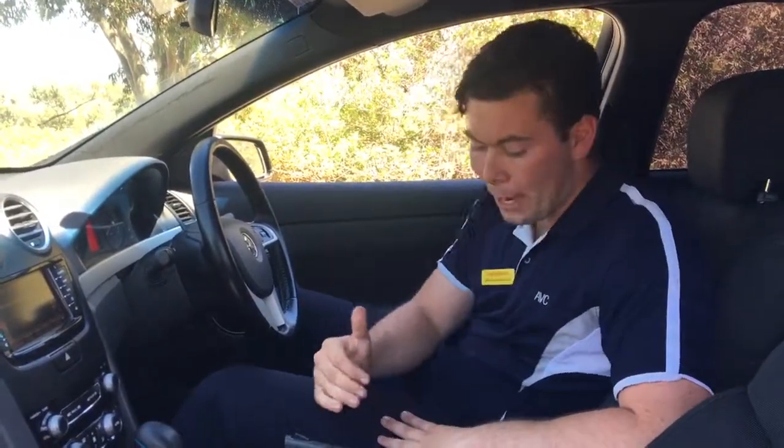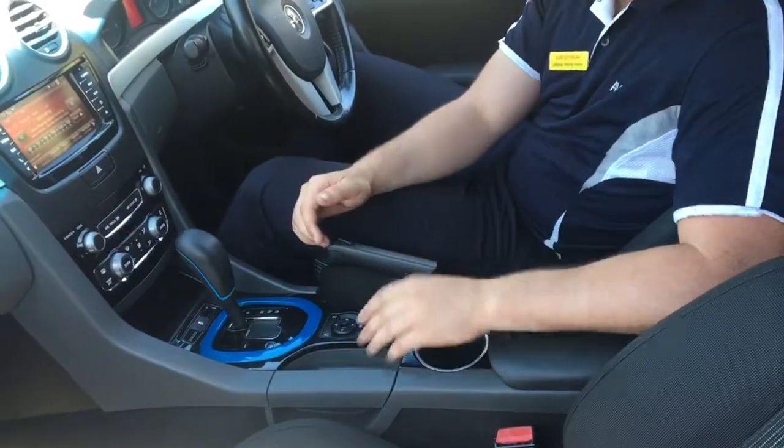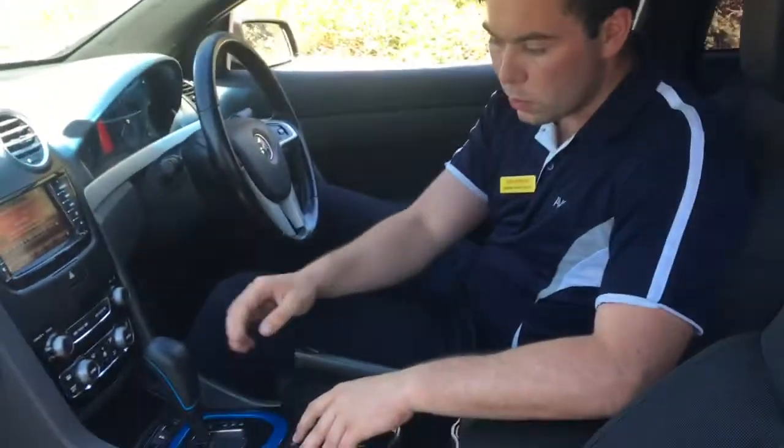We'll start down here — we've got our window controls for the automatic windows and also our mirrors for the left and right, so these are all the controls down the bottom here. We've also got your anti-lock child safety controls down there as well.